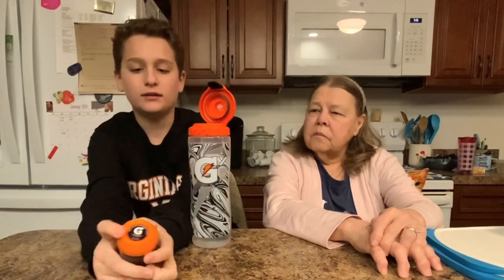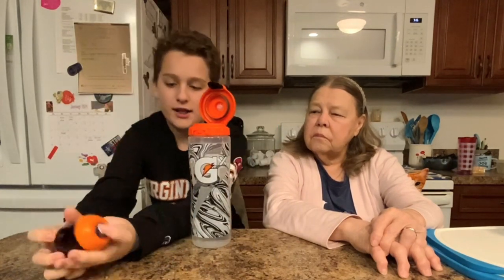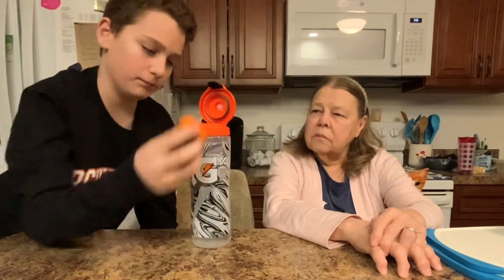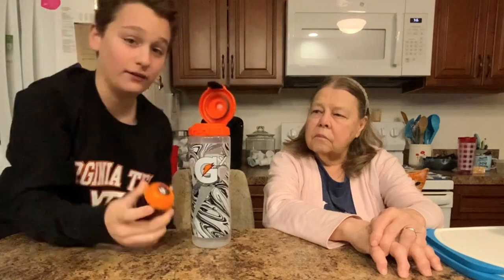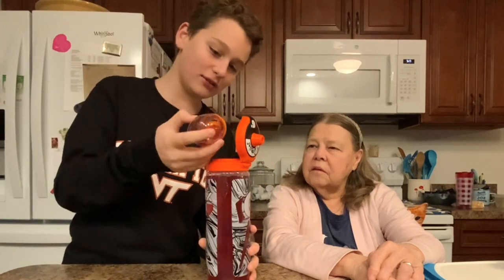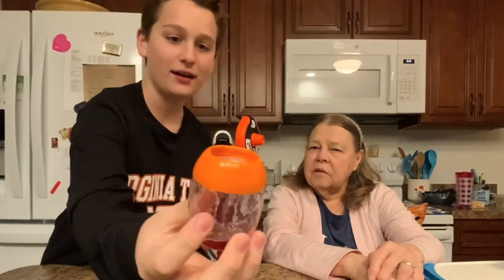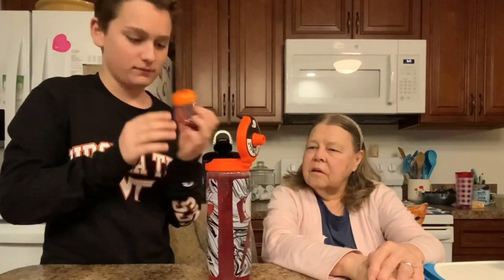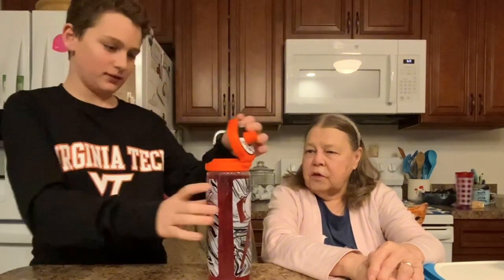You don't even have to take the label off or anything. I believe what you do is you put it right here and then you have to push down. I think you put it in like this. Oh there we go! Yo, that's cool, look at that. We still have a little bit more. And it fills it right up.